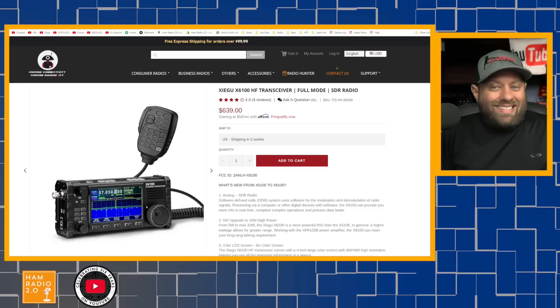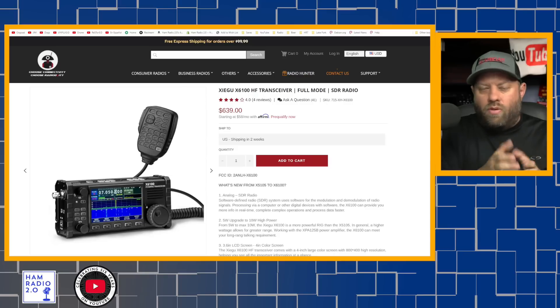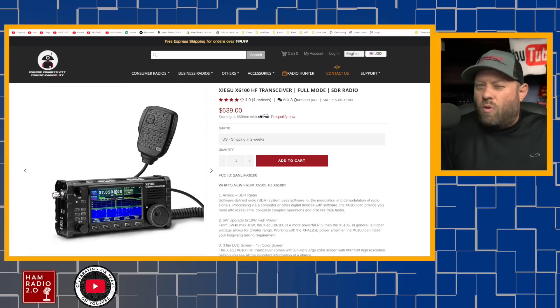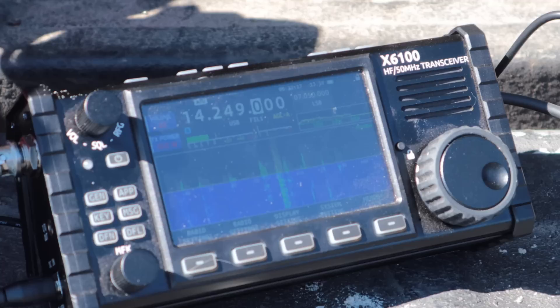The latest and greatest from Xiegu is the X6100. It incorporates a color screen with a color waterfall similar to the X5105, but with updated features. It does have a built-in sound card, so you can plug this radio directly into your computer via a single USB cable and bypass all the extra cables and devices in between. You can easily do Winlink, FT8, JT65, PSK31, and other digital modes on it. It is fairly new at the time of this recording, and they've been releasing about two firmware updates per month, with each update fixing bugs and adding new features.